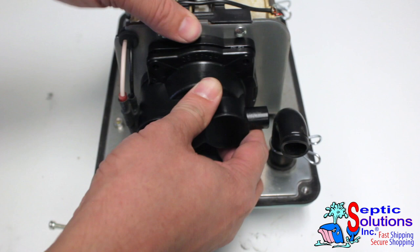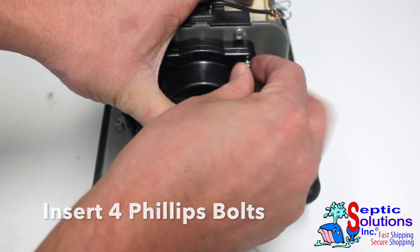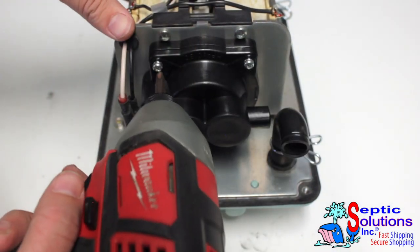Install the new chamber block head using the four Phillips bolts that were taken out of the old chamber block head in step 3. Use a cordless drill or Phillips screwdriver to tighten the four bolts.